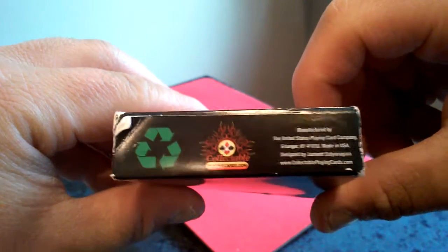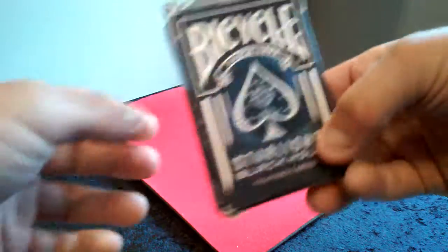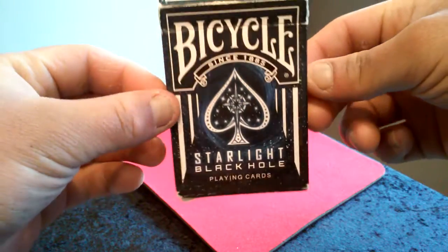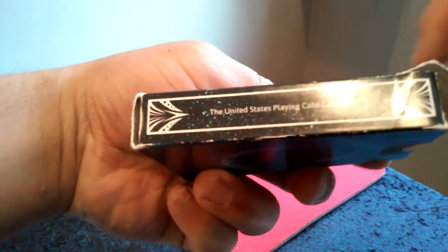Here's the bottom of the box and the other side. It features an Air Cushion Finish. And again, here's the front, the top flap, the front of the box, the bottom, and the side.